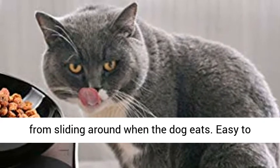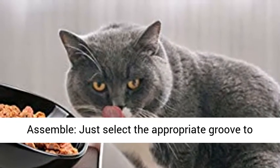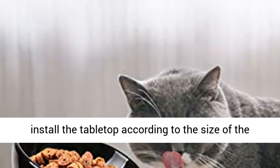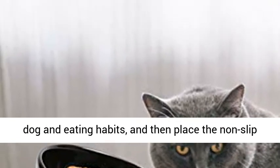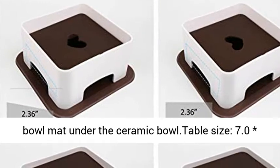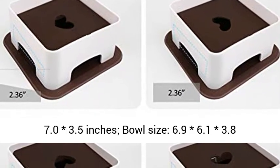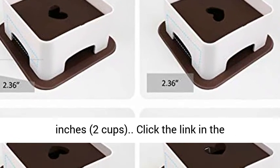Easy to assemble — just select the appropriate groove to install the tabletop according to the size of the dog and eating habits, then place the non-slip bowl mat under the ceramic bowl. Table size: 7.0 × 7.0 × 3.5 inches. Bowl size: 6.9 × 6.1 × 3.8 inches, 2 cups capacity.